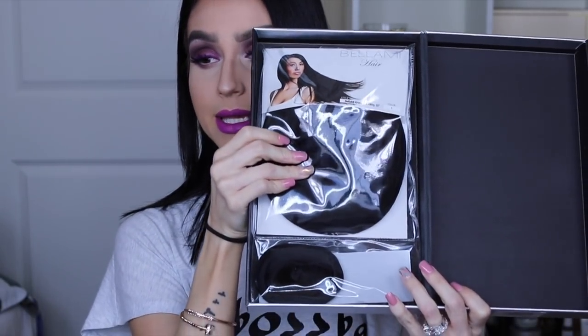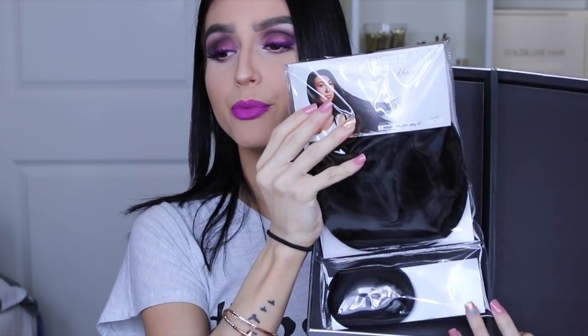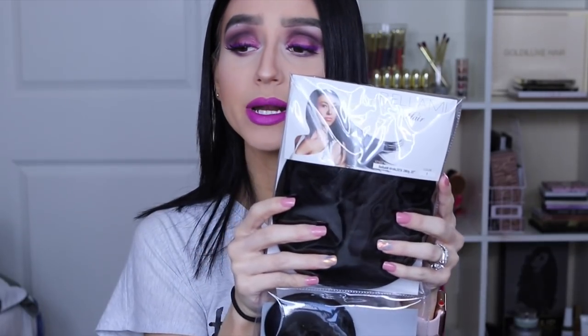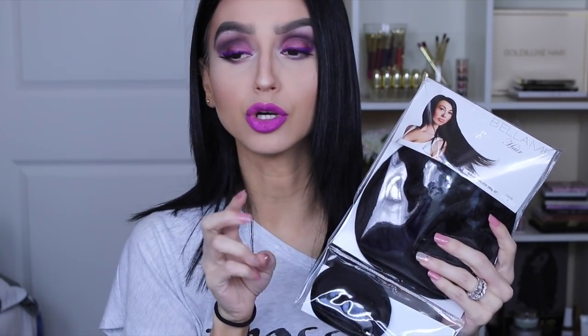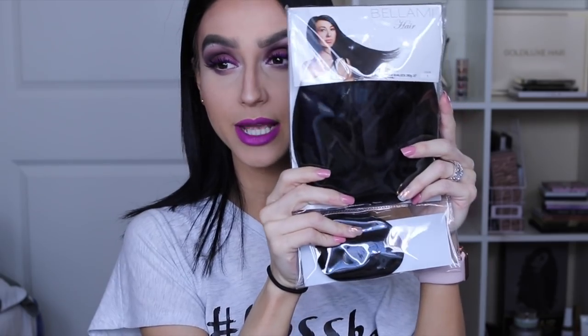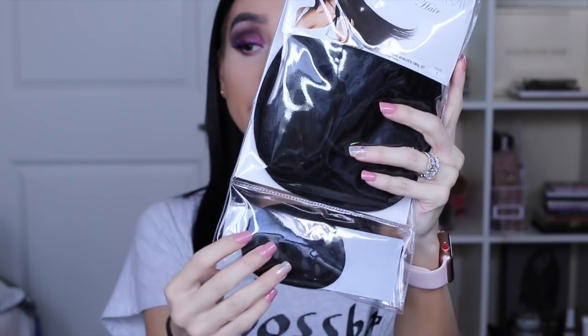Once you open it, here are the extension sets. Most of their hair extensions come pre-packed like this. The Khaleesi is their 280 gram, 20 inch set. I think this has been the shortest I've gone — I normally do 22 or 24, but 20 inches is perfect for when you have short hair. This is what the packaging looks like, and it always comes with a tester to make sure you have the right color.